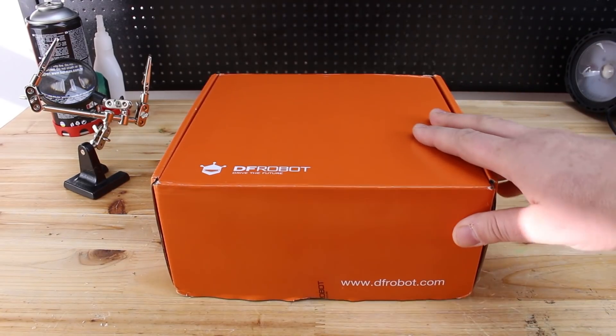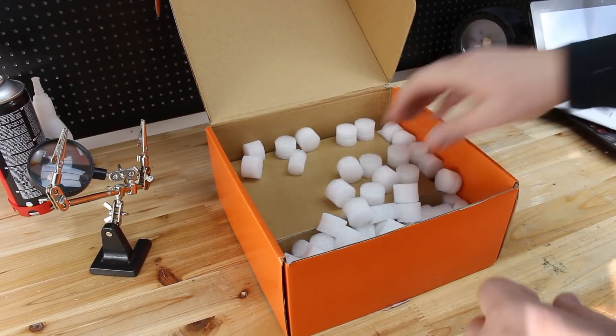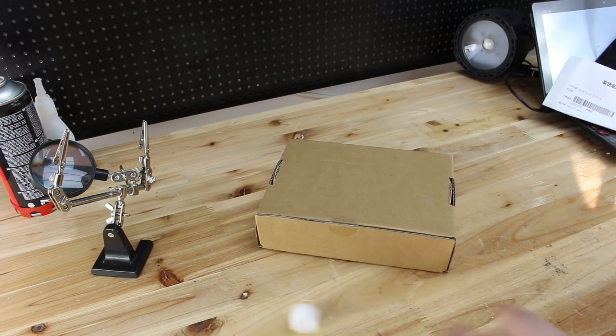Hello viewers! Do you know what is Raspberry Pi? If no, let me tell you that Raspberry Pi is a mini computer board and there are several different models of Raspberry Pi.